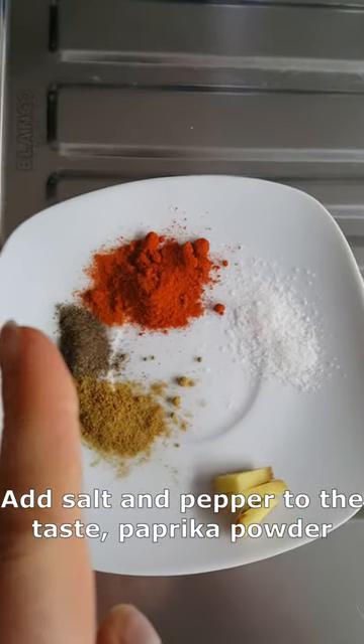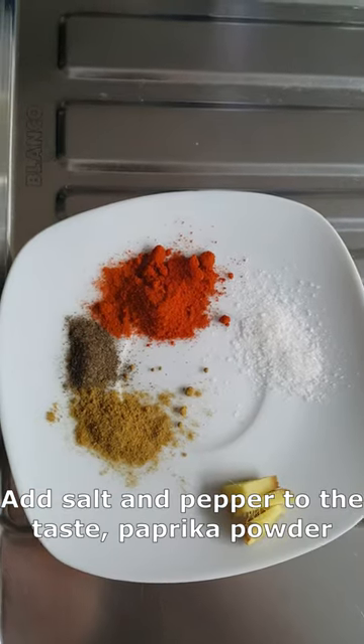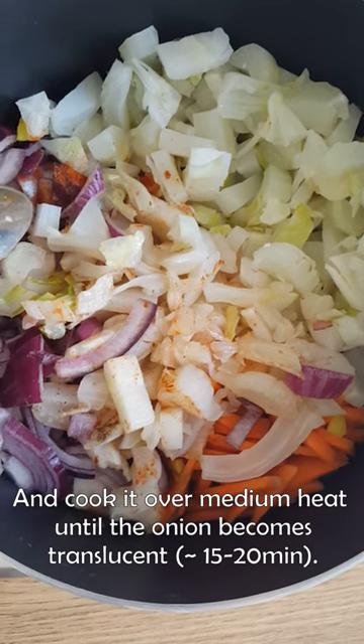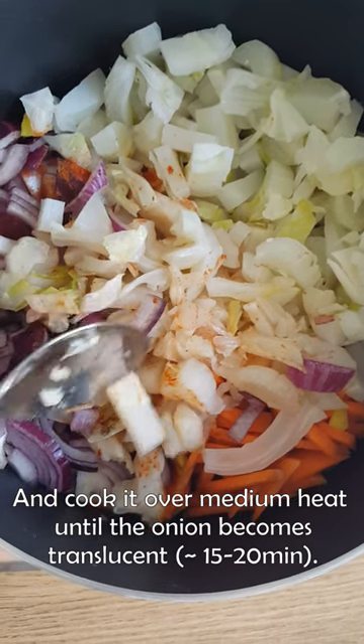Add salt and pepper to taste, paprika powder and cumin, and slice some ginger — that's optional. Cook it over medium heat until the onion becomes translucent.